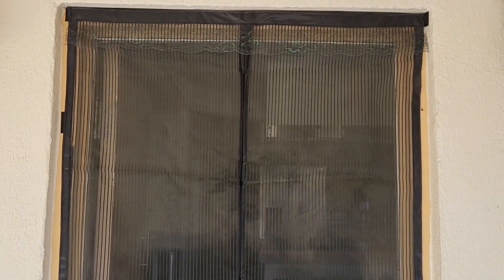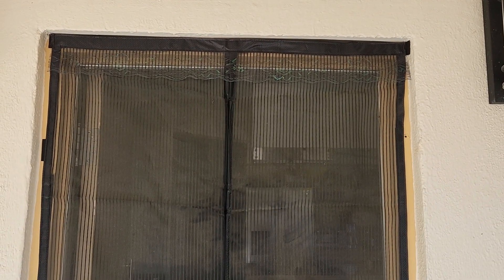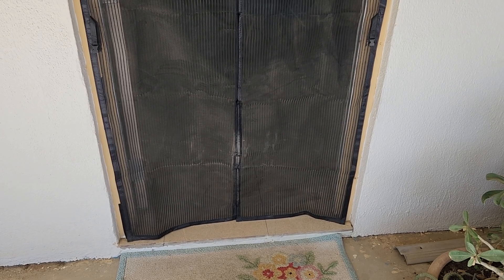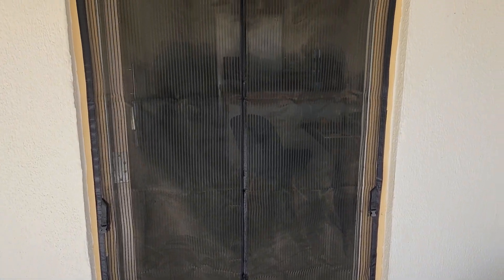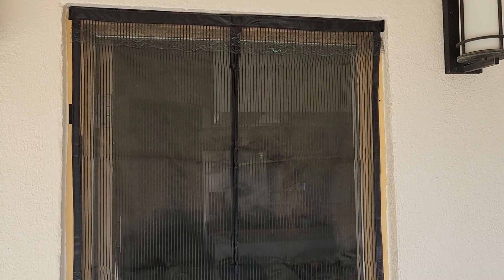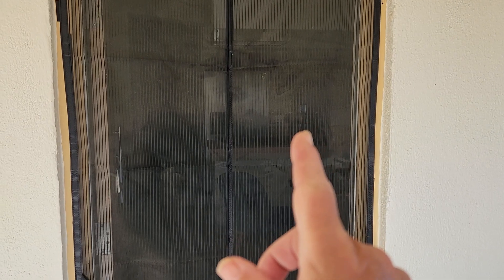Inexpensive and great — it keeps out the mosquitoes, the no-see-ums, certainly the flies, and any other bugs you don't want. It's been extremely helpful for us. We'll probably just leave it here for the landlord since it's so inexpensive and I'll buy a new one when I get back to the U.S. Thanks for watching — I put a link below if you want more info.